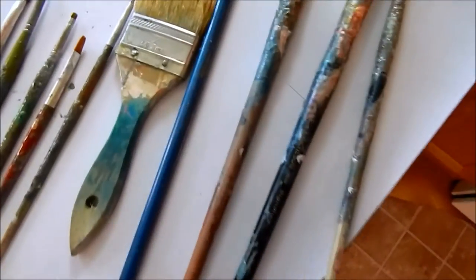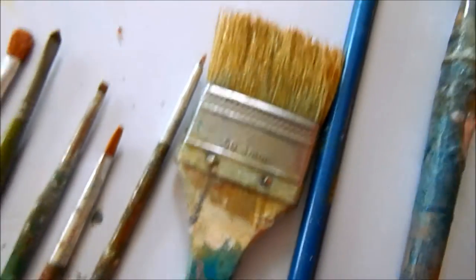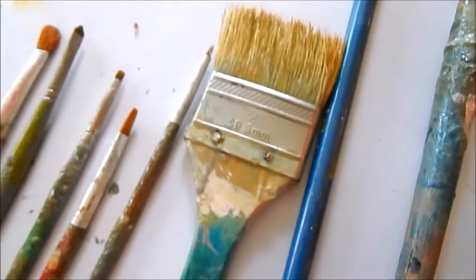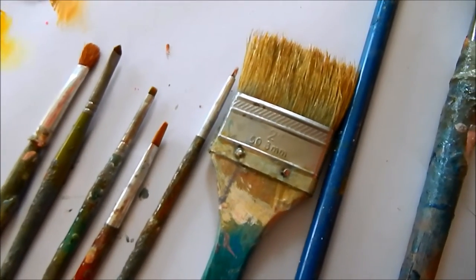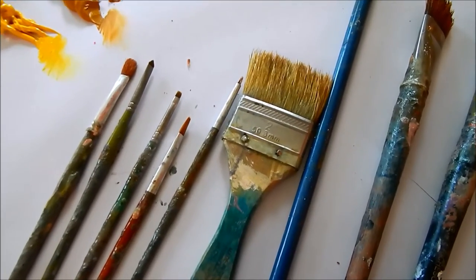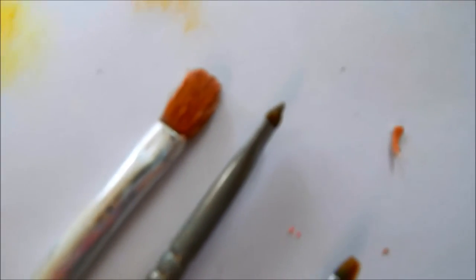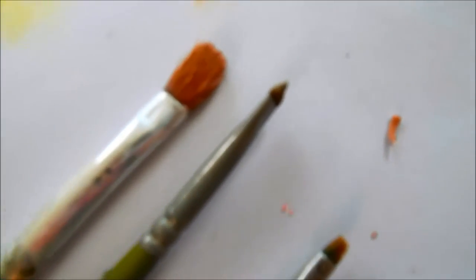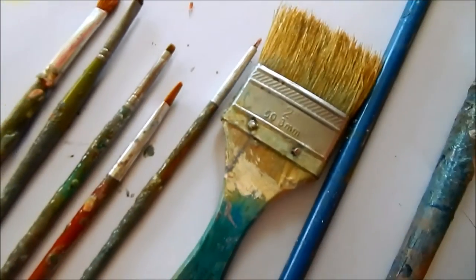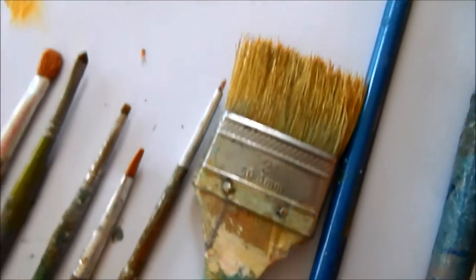These are the brushes I generally use. This is a chip brush — you can get it at Home Depot for about a dollar fifty, it's a two-inch brush. I like to start out my paintings with big brushes. Human nature is to go towards little brushes and get into detail, but when you've been painting for a while, you want to start out big and use a big brush as much as possible, then move on to slightly smaller brushes.